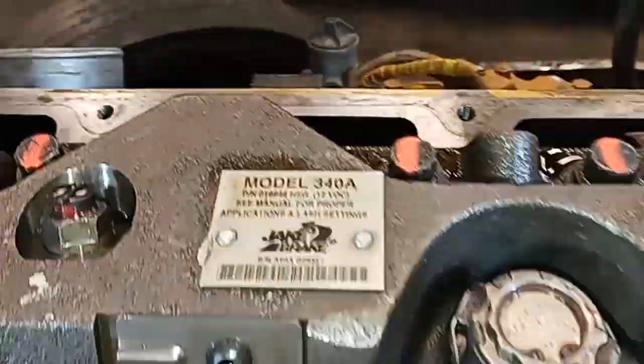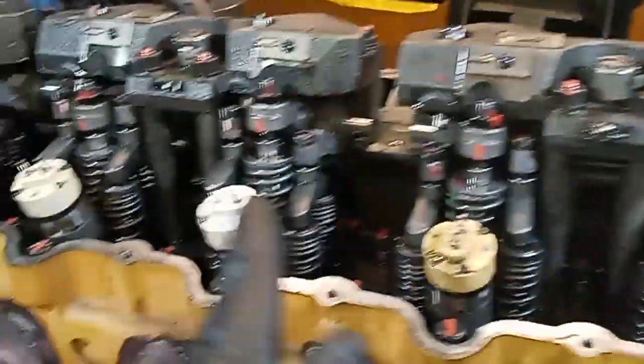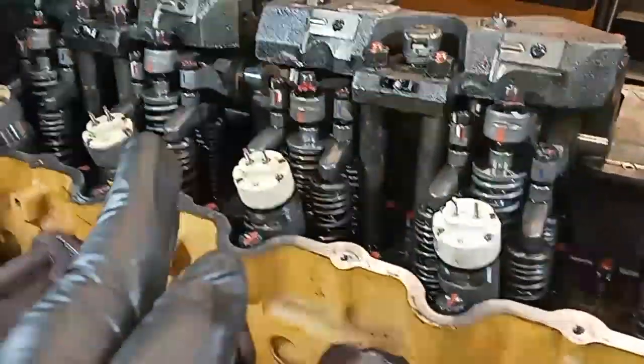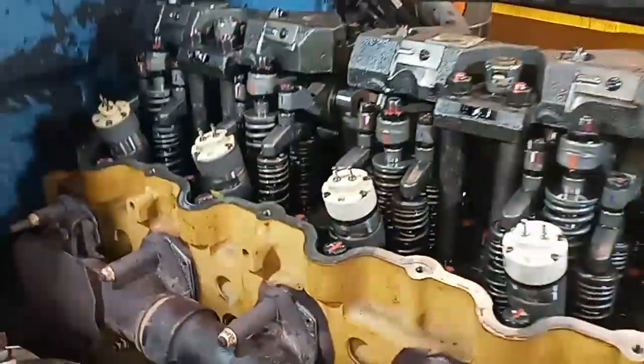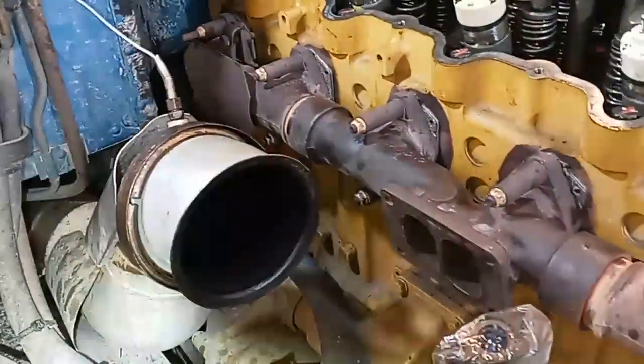This doesn't have IVAs — this is an actual jake brake, a model 340A. We have one, two, three, four, five, and six cylinders. This engine's already pinned; I'm not going to show you how to pin it, but I'll show you that it is pinned — right there.